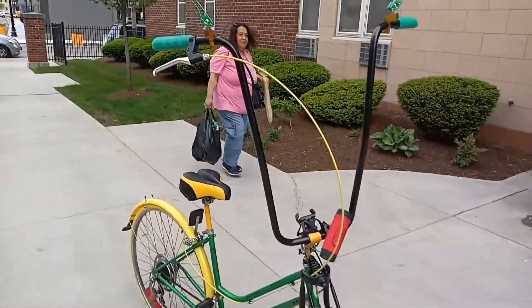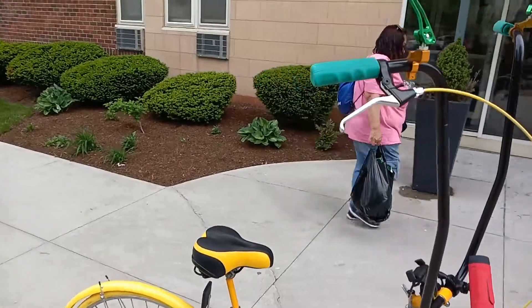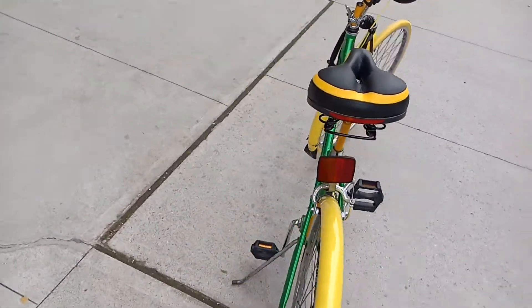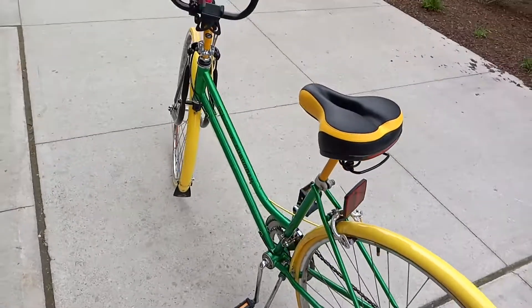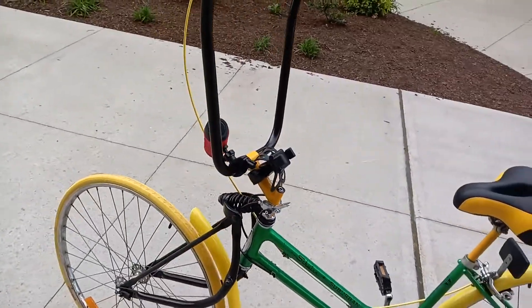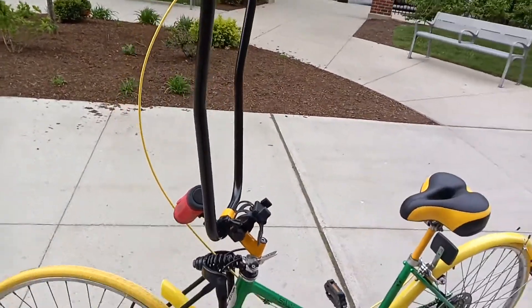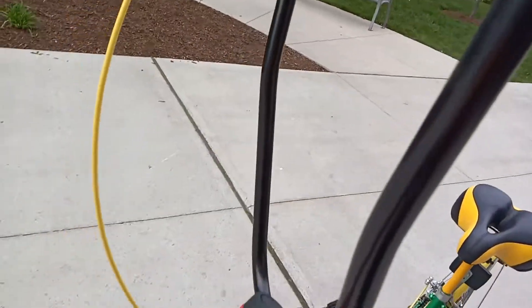We've got the mirrors up top. Fenders, pedals, bent forks, handlebars — everything comes with it except for my little speaker right here.